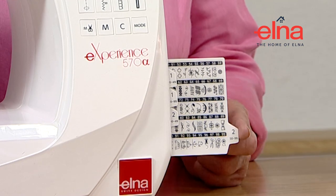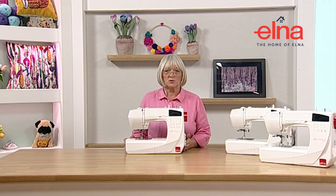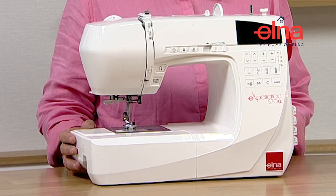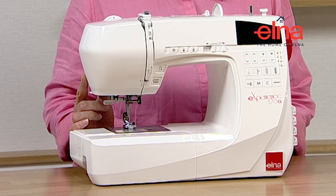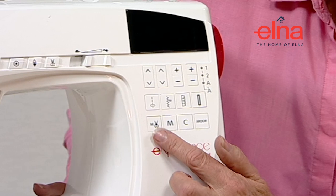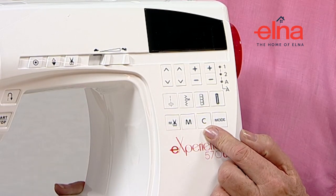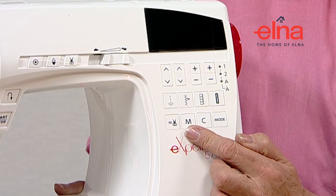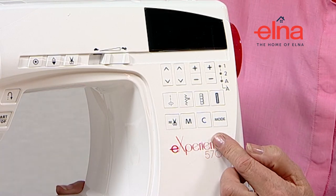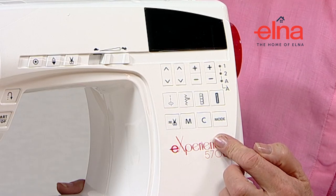On the front of the machine we've got all the same features: speed control, needle up/down, lock stitch, and automatic cut, as well as the quick return keys. We've also got memory and cancel. The memory is for when you're keying in your decorative stitches or alphabet so you can memorize the pattern sequences. Cancel is if you make a mistake - it will take the last stitch or letter out for you.